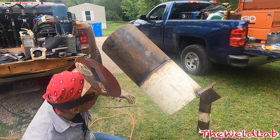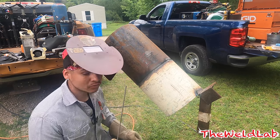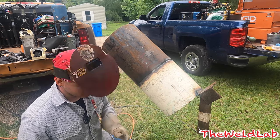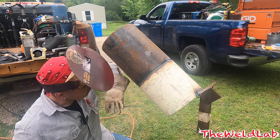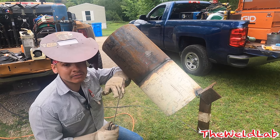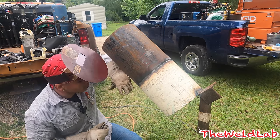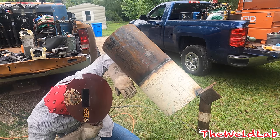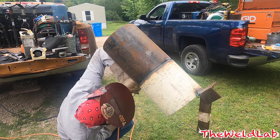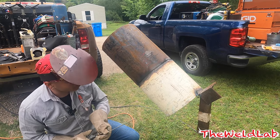I'm about to do my tie-in at the bottom - the bottom is usually the trickiest. What I like to do is get a fresh rod so I know I'm going to make it, because you don't want to stop right before you tie in. I place my stinger like this and use this hand to help me stay steady whenever I tie in, in case I need to whip it back and forth. Come in about an inch behind and just keep going. Remember, you want to move with the pipe and follow that rod so you can see where you're going.